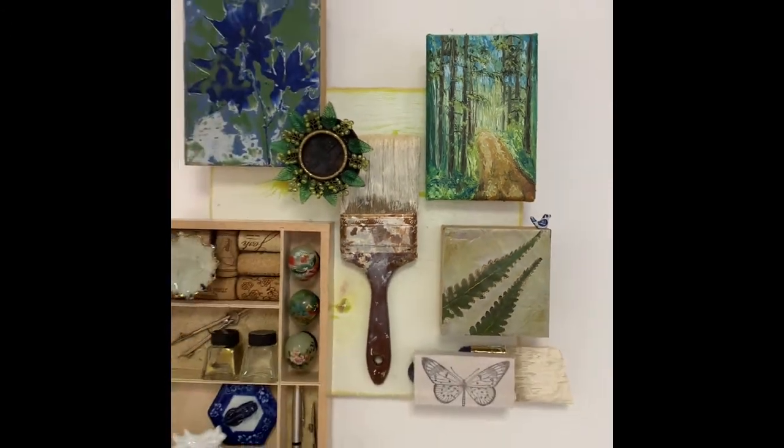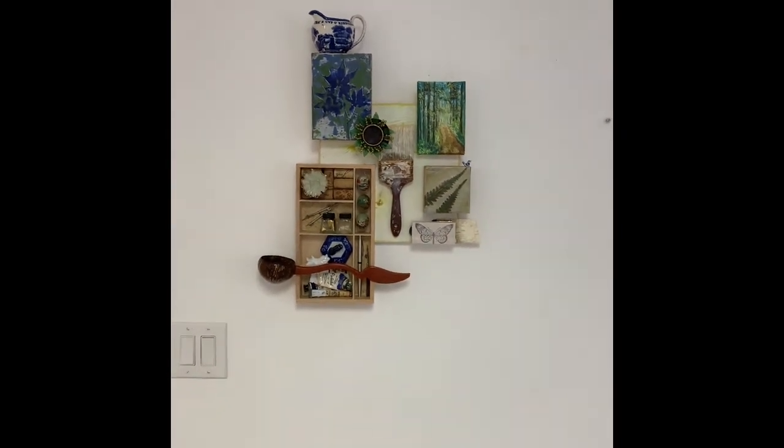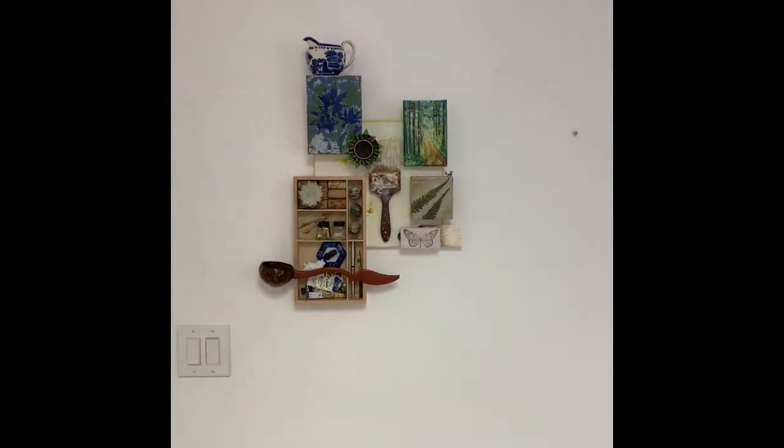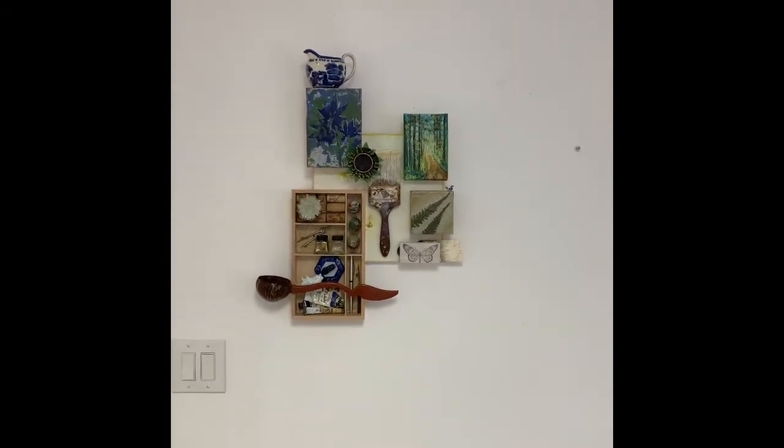So let me come back again so that you can see the whole piece. I hope you enjoy this work of art — let me know what you think. Have a wonderful day!